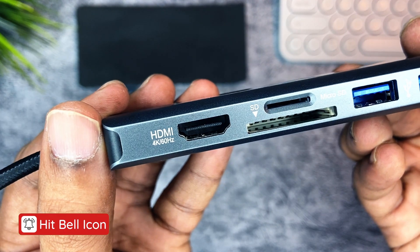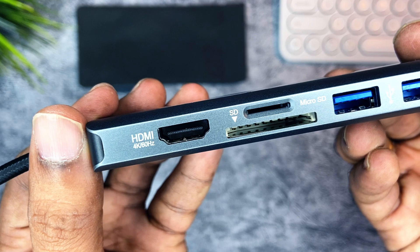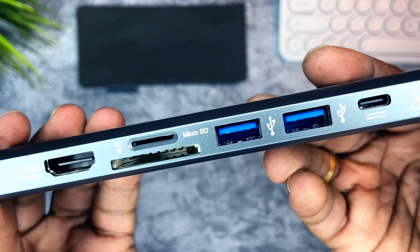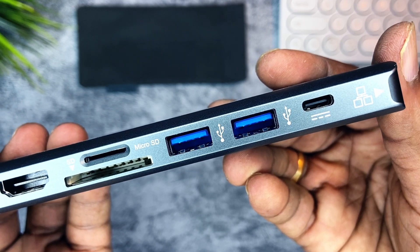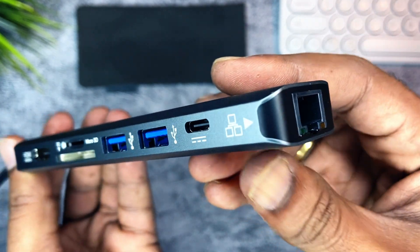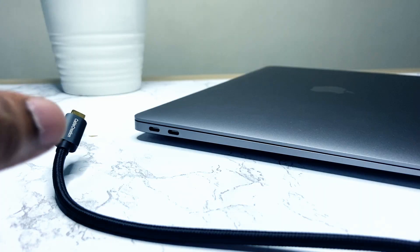I wanted PD charging support — this hub has it. I wanted an Ethernet port — this hub has 1 Gbps speed support. And I wanted micro and SD card slots with the highest speeds possible. It checks all the necessary points and is a fully power-packed hub. You cannot ask for more.